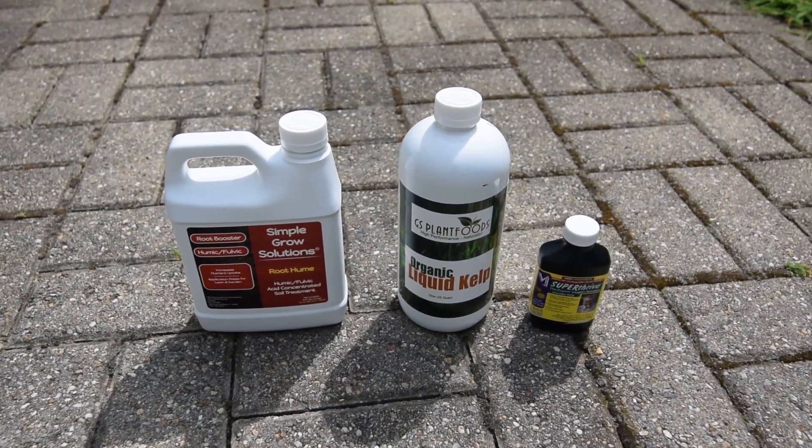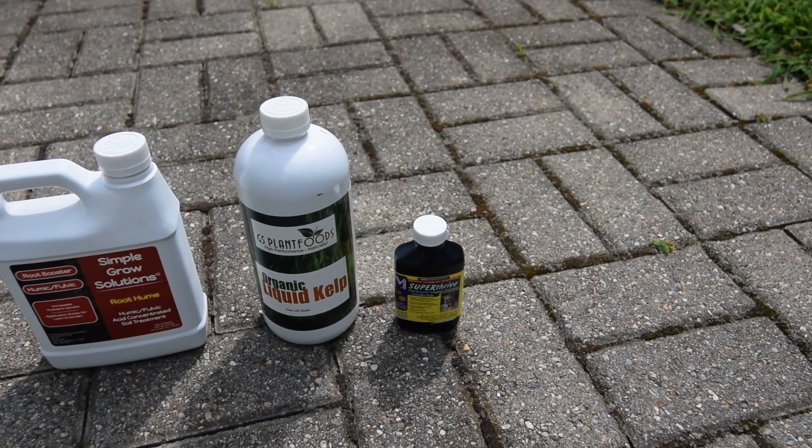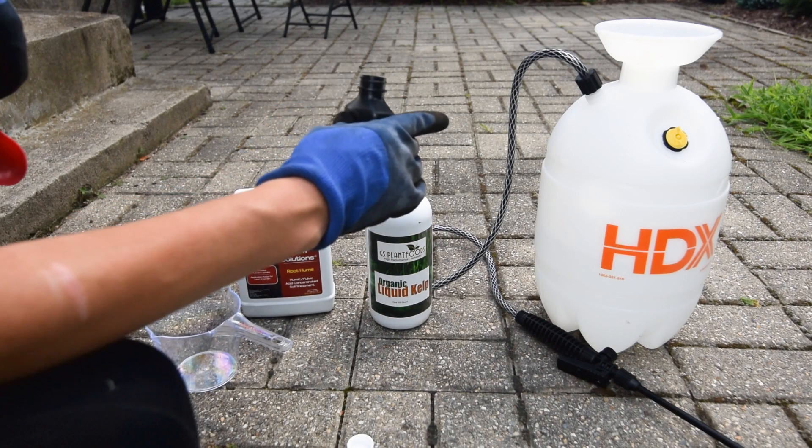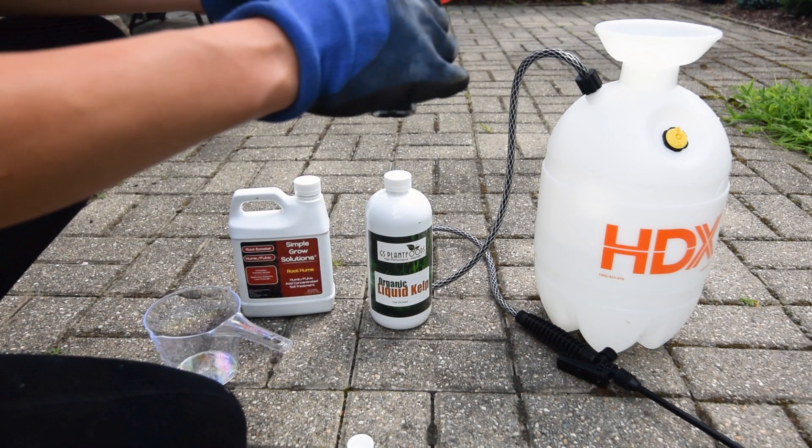In this video, I'm going to show you a mixture of nutrients — humic acid, kelp, and Super Thrive — that's really great for your soil. Stay tuned.